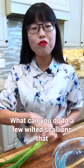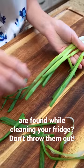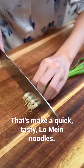What can you do with a few wilted scallions found while cleaning your fridge? Don't throw them out. Let's make a quick, tasty scallion oil noodles.